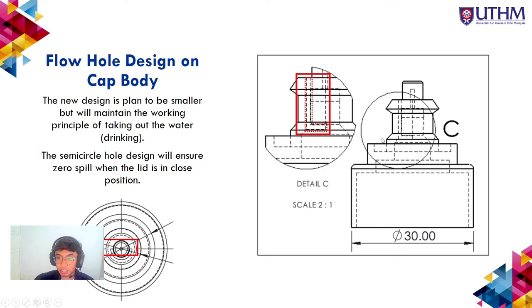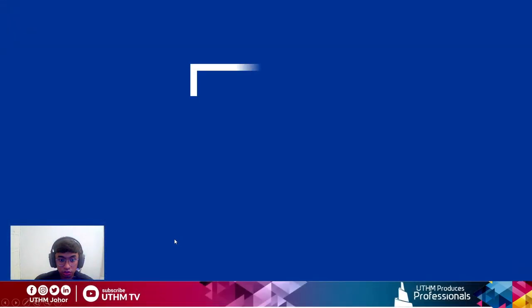The flow hole design on the cap body, visible in the cross-section view, is a new design with a smaller hole that maintains the working principle of allowing water out from the bottle. The semi-circle hole design, visible from the top view, ensures zero spill when the lid is in the closed position.